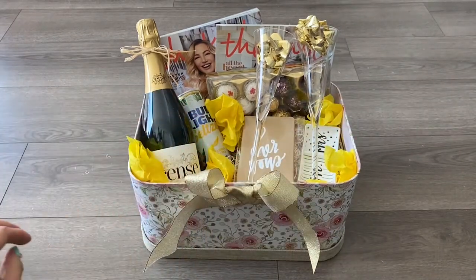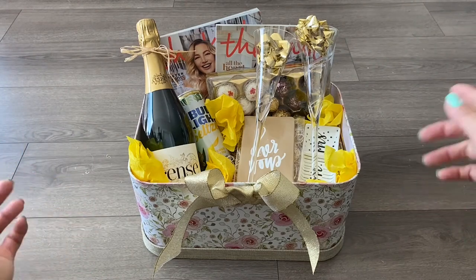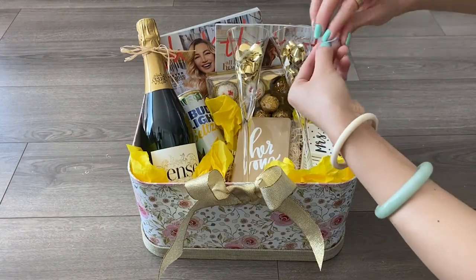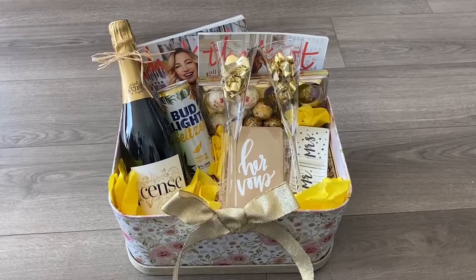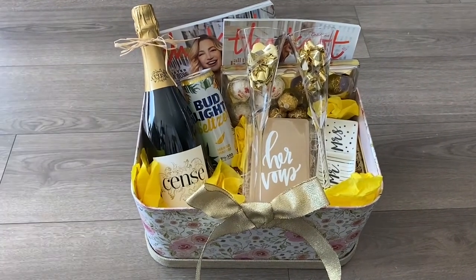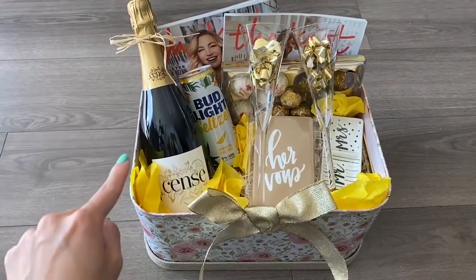Typically I would use a hot glue gun to glue the ribbons onto the basket, but just in case she wants to keep this basket and use it for something else, using tape will be easier for her to remove. I'm going to be taping the magazine so that way it'll stick and not move around too much. And this is the final result, guys! This literally took me about 10 minutes to set up — it wasn't difficult, I definitely had fun creating this engagement gift basket, and I can't wait to show my best friend this later on.